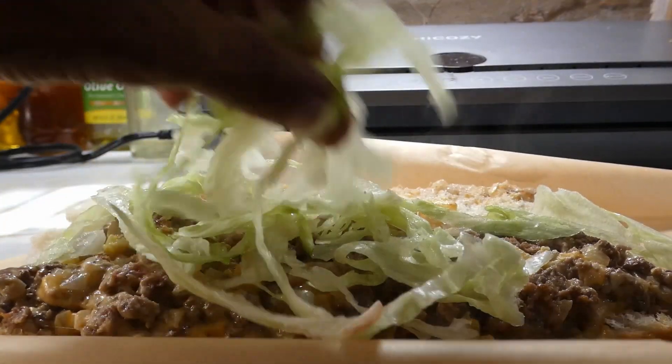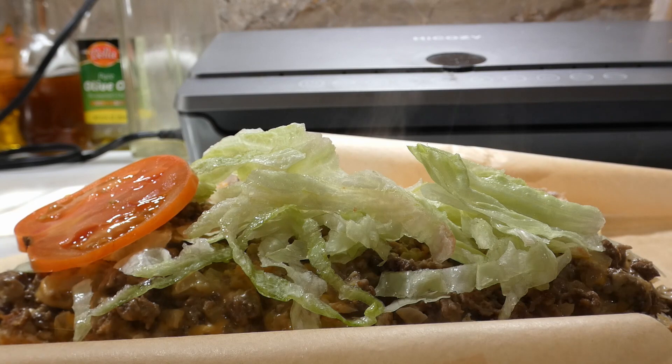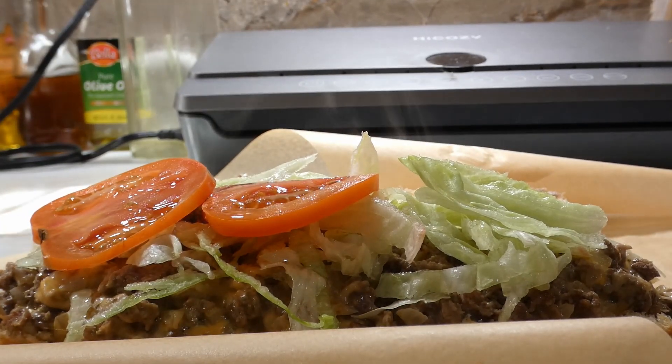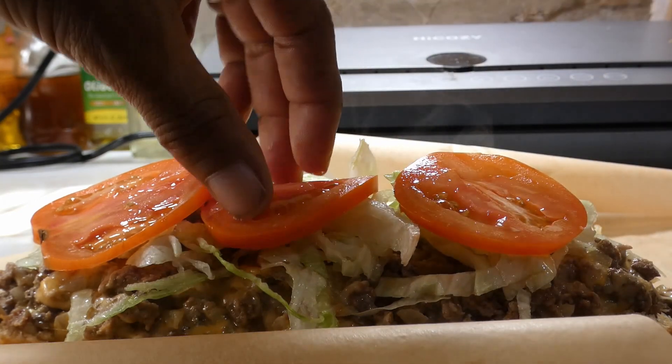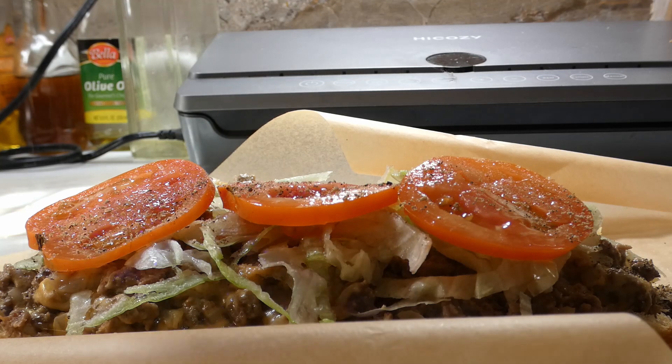Once our hoagie roll has come together, we're gonna add shredded lettuce on top, then tomatoes — three of course, because you know I like me some tomatoes. Then we're gonna go ahead and rain on them with that salt and pepper.